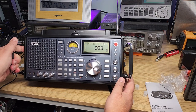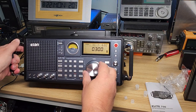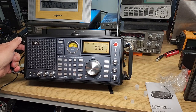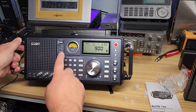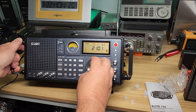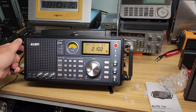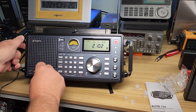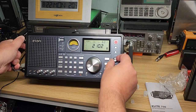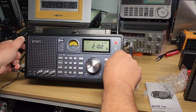So we can, of course, set the time immediately. The time is 21:01. Nice knob — feels good too. We have volume, treble, bass, and it says BBFO, squelch, and RF gain. It's an on-off switch for the RF gain, which is kind of interesting.